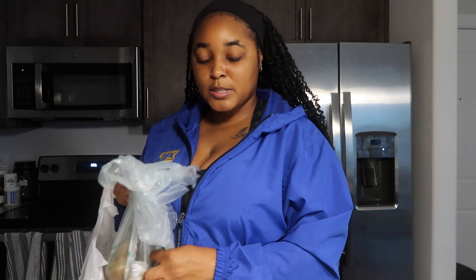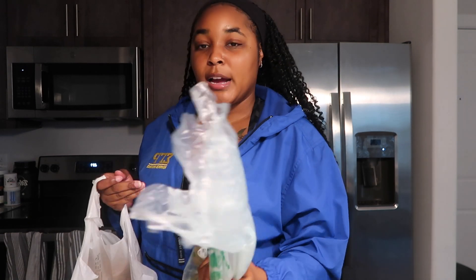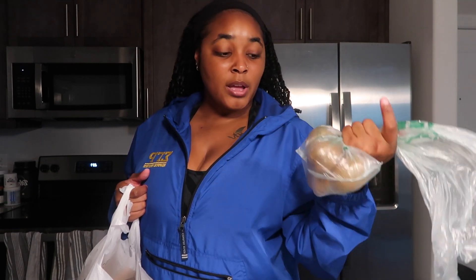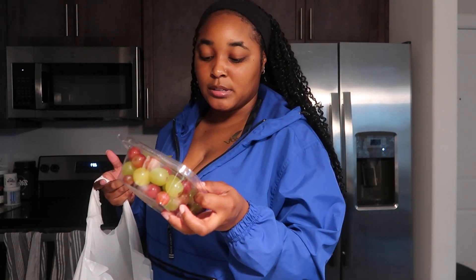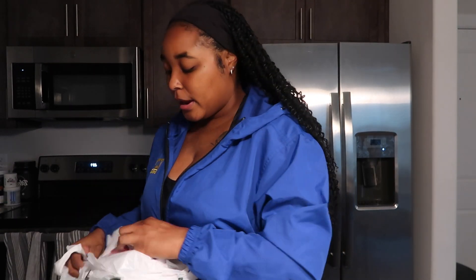I bought some zucchini because this week coming up I want to make some hibachi. I couldn't find broccoli that I liked at Lowe's Foods — that's why I'm going to Walmart tomorrow for more stuff. I got some kiwi, but I wish I would have gone to Walmart because they have big packs of kiwis — these were 99 cents each, which is crazy. I got some cantaloupe, some grapes that honestly don't look the best, and I got some watermelon.